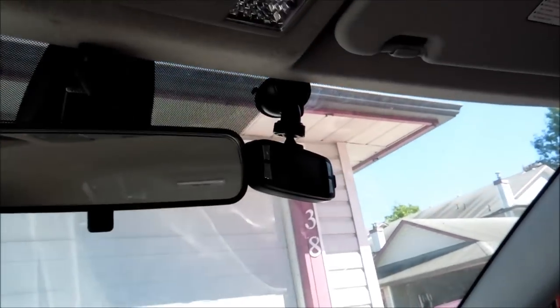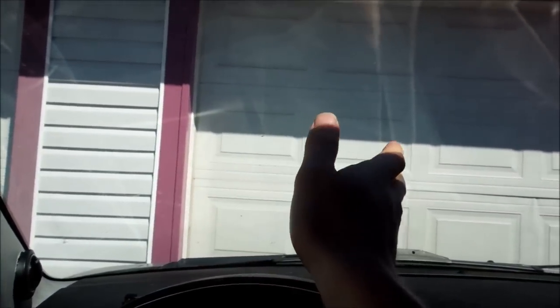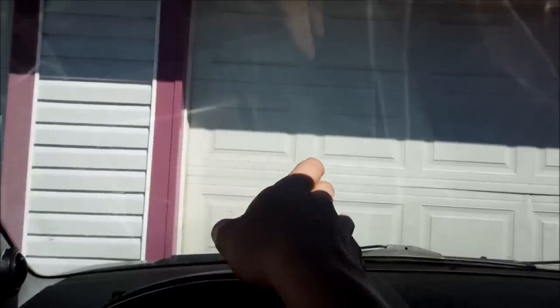It all depends on you. I'm going to be running mine right there, and I'll put it on — maybe not that half an angle, but a bit of an angle so that way it gets more coverage. Because a lot of the times you've got to think you're going to be turning left — in Canada, the United States and stuff.